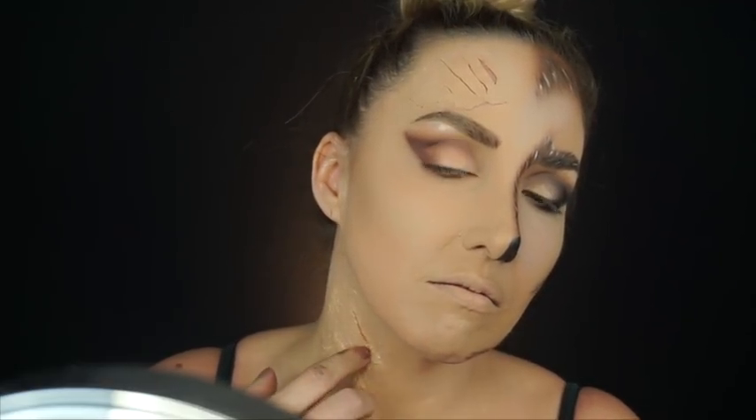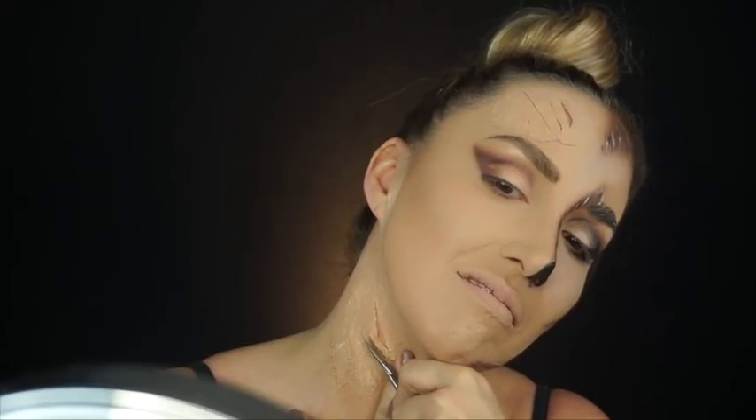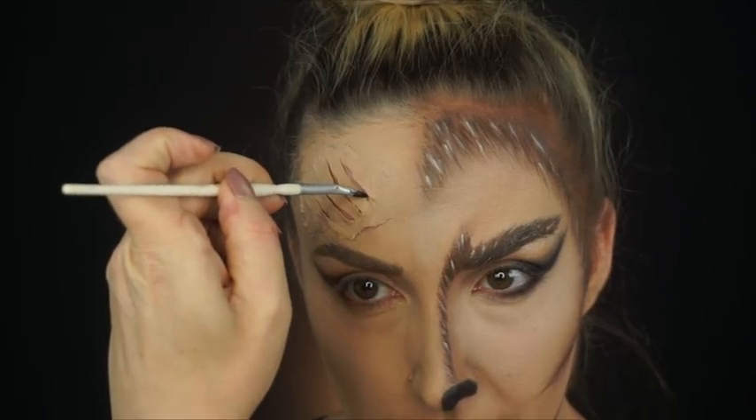I don't want to scare you guys too much, but you do have to be very, very careful. I'm using cosmetic scissors that have kind of a rounded edge. But still, please be very careful if you are a kid — make sure you have an adult helping you so you do not end up cutting your jugular vein.